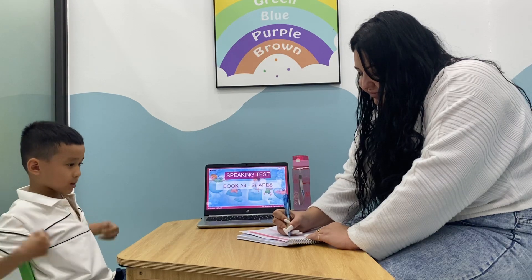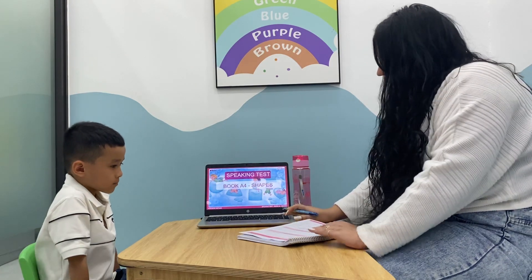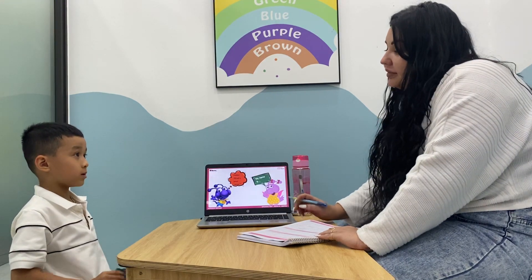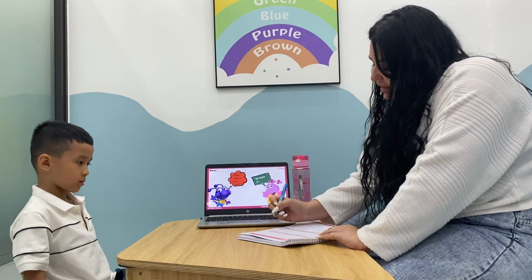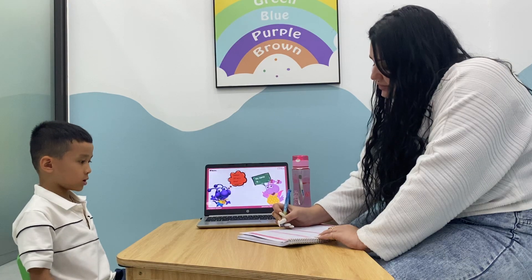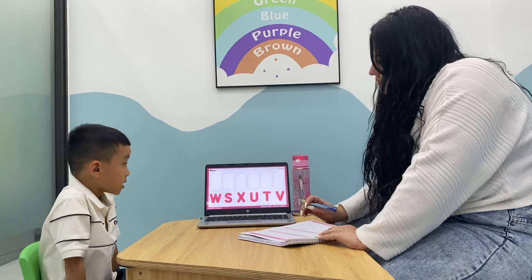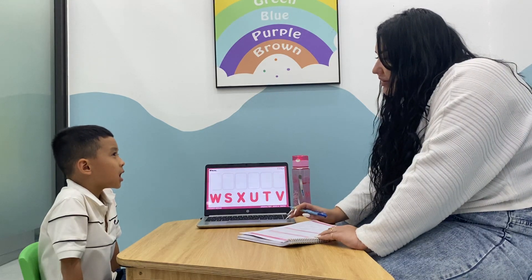What's your name? My name is... How old are you? I'm seven. How are you today? I'm blue. Okay, good. What letter is it then? Double...